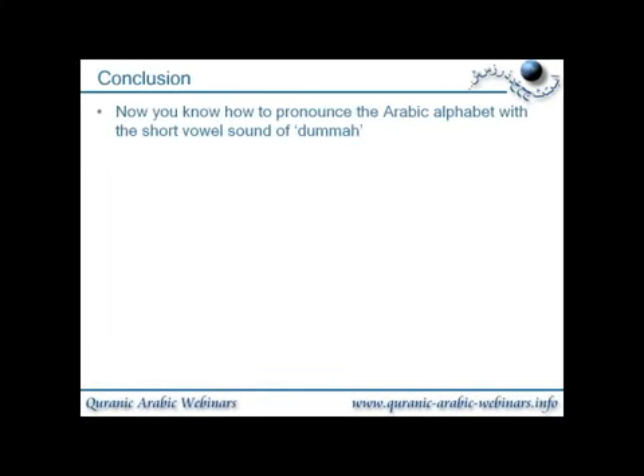Conclusion. Now you should know how to pronounce the Arabic alphabet letters with the short vowel sound of dhamma.